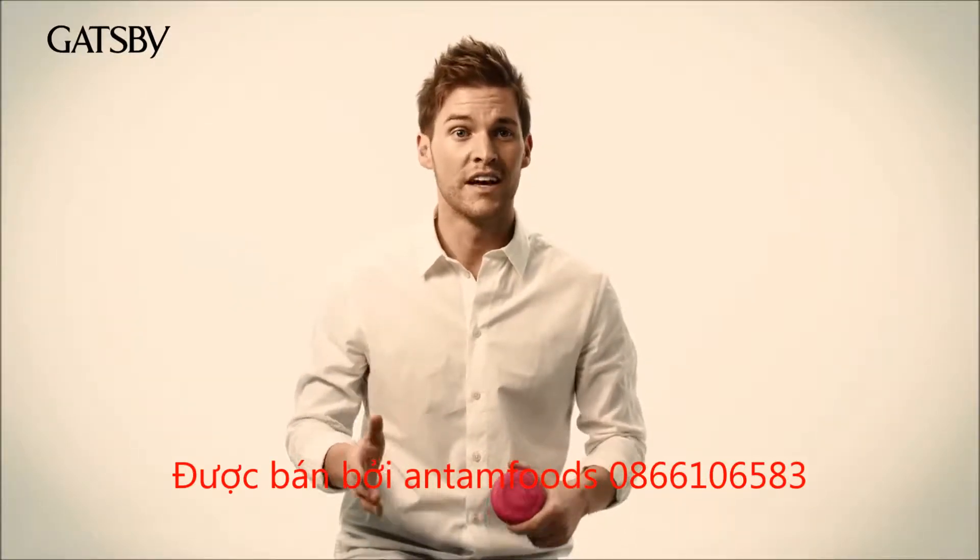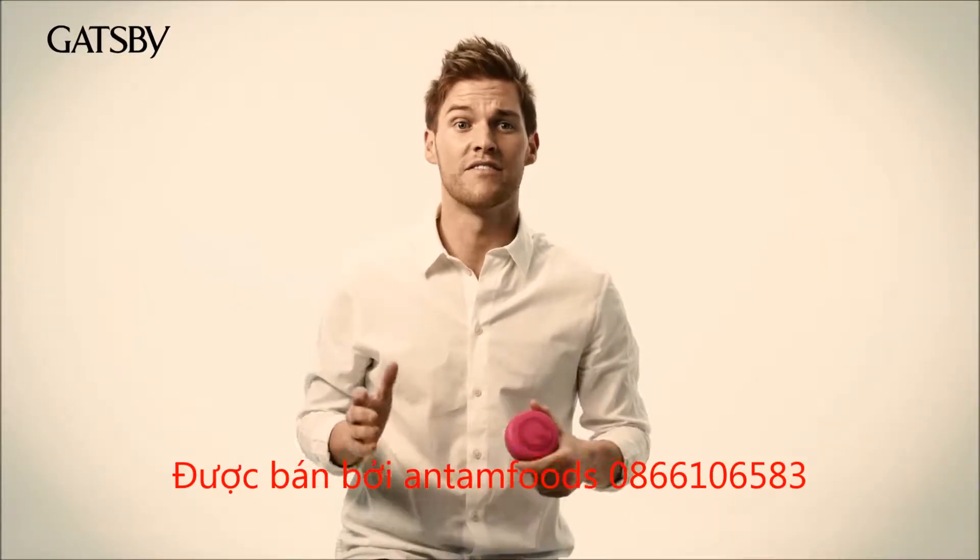Spiky Edge is a fantastic product. It's really easy to use and it has a very strong hold.